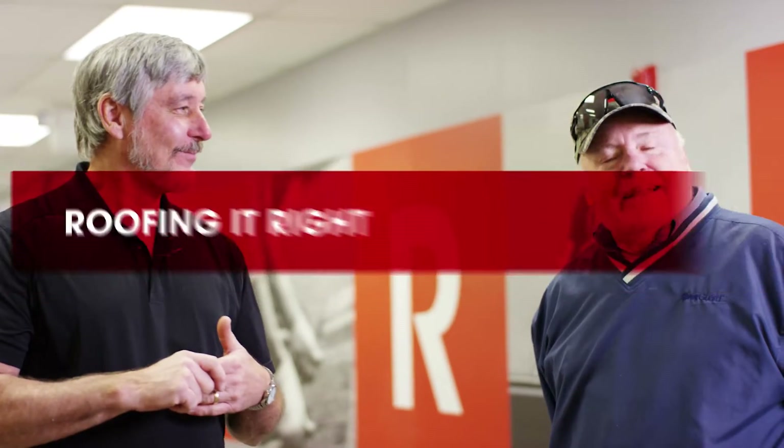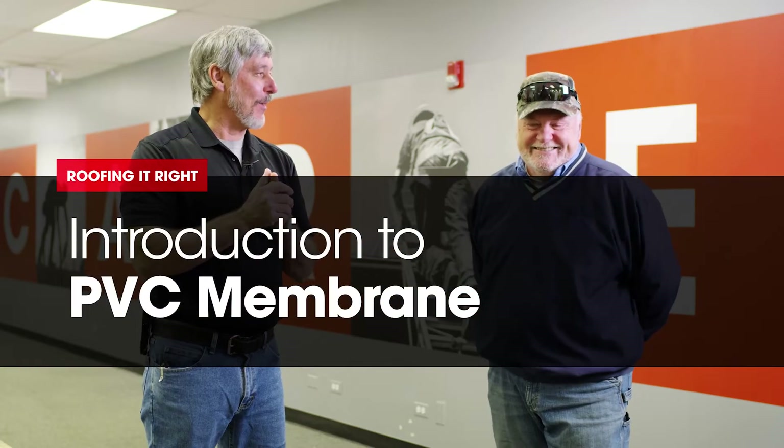Hi, I'm Dave. Hi Dave, I'm Wally. And I'm Dave. We're here for another episode in our series of Roofing It Right with Dave and Wally.